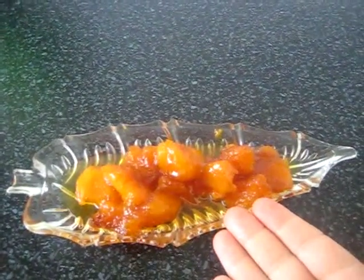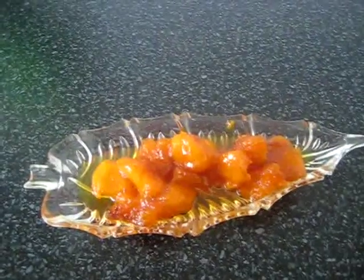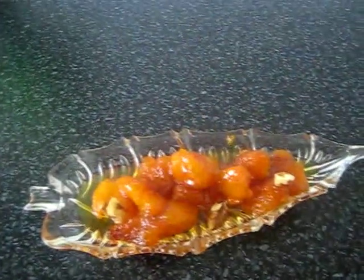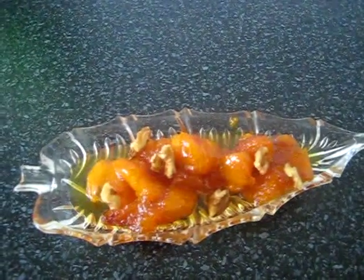My pumpkin sweet is ready — it has changed color and is getting very nice and soft. Now I pour it into the plate and put some nuts for garnish. Enjoy your dessert! See you in my next video, bye!